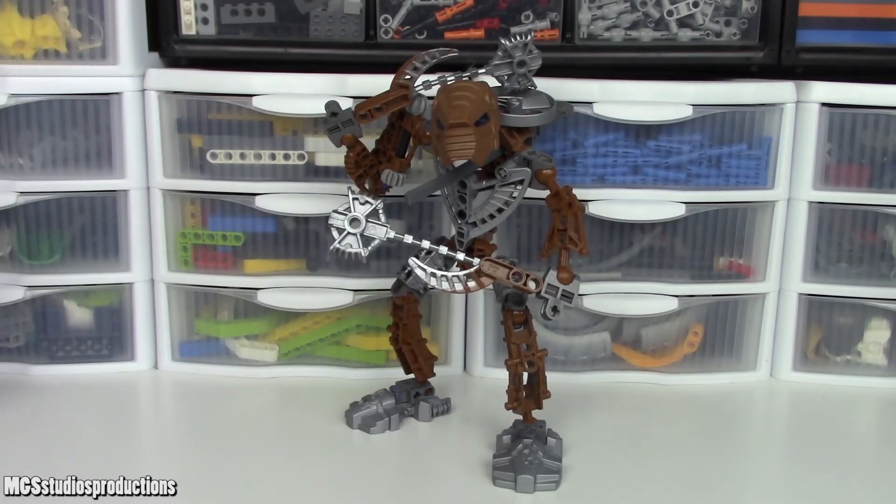As far as value for this set is concerned, it originally retailed in 2005 for $9 in the United States. If we take the number of pieces included and evaluate them at $0.10 per part — which isn't ideal for Bionicle sets — you get $4.80. Based on volume, I would say that $9 was a fair price for this set back in the day.